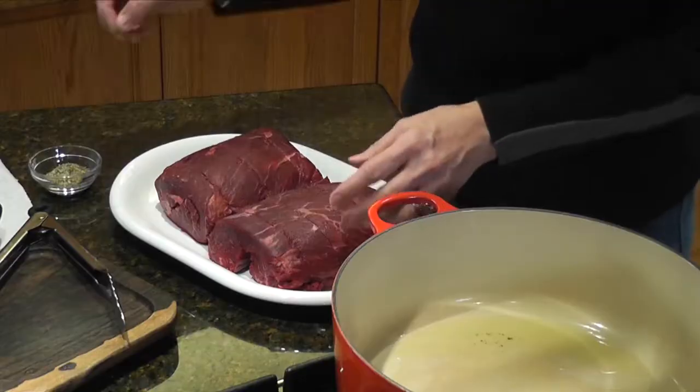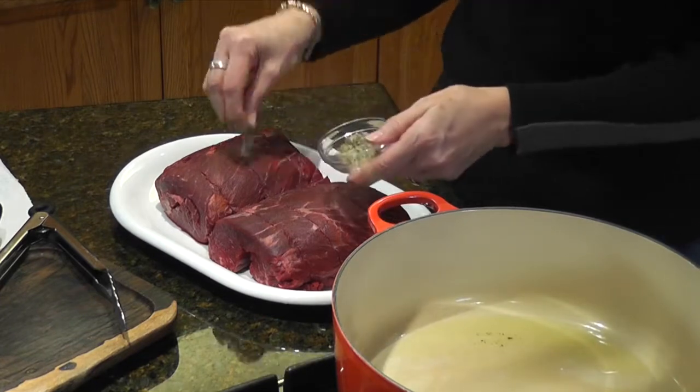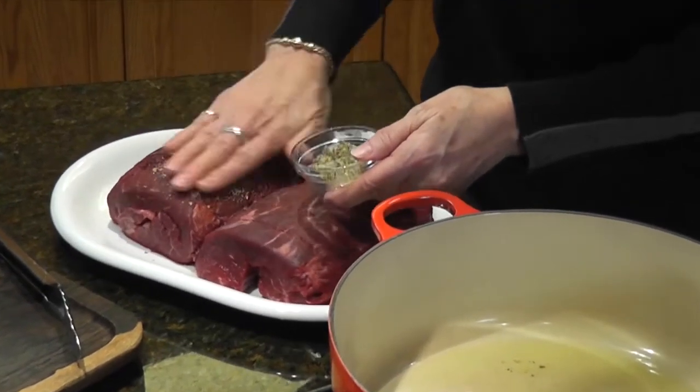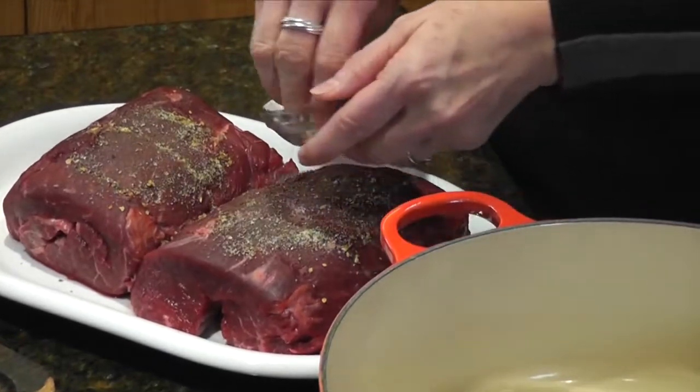You're going to see that I have actually two little pot roasts here. The reason I have two little ones is because that's what I had in the freezer. They add up to about five pounds of meat. So if you've got one big one — four or five pounds — or two little ones like I do, both will work. The first thing we're going to do is take the salt, pepper, and Italian seasoning and rub them all over the meat. I've got to coat them really well.